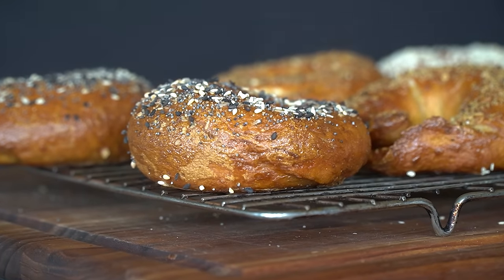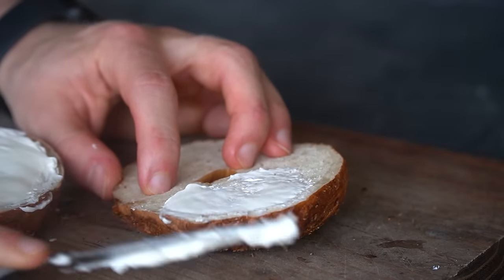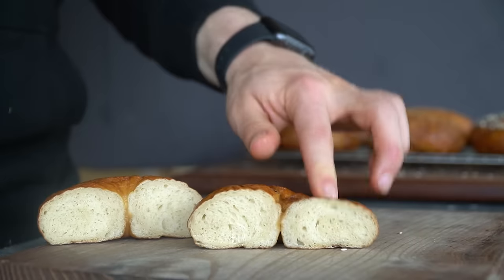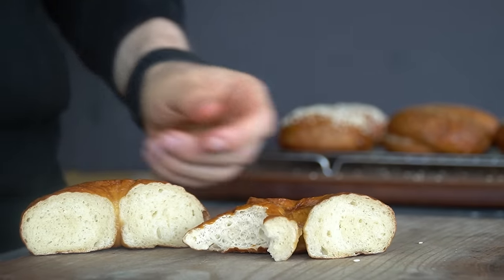We've seen them all before. A bagel is a circular bread with a hole in the center. It's typically enjoyed for breakfast with cream cheese and a steaming cup of coffee. But it's the texture that makes a bagel special — beautifully browned on the outside, but chewy on the inside.